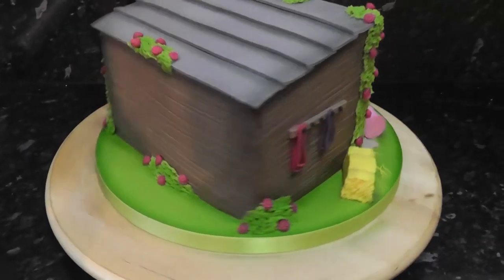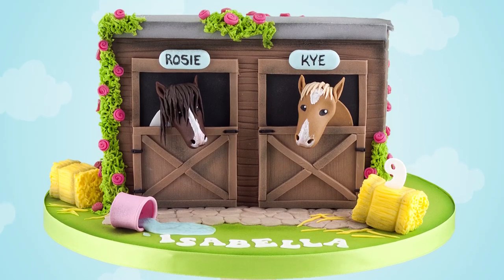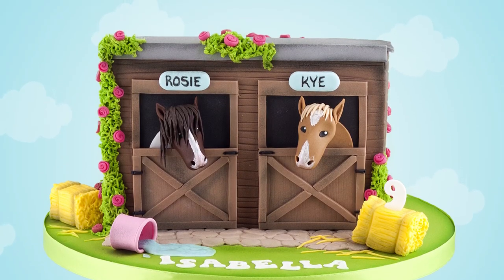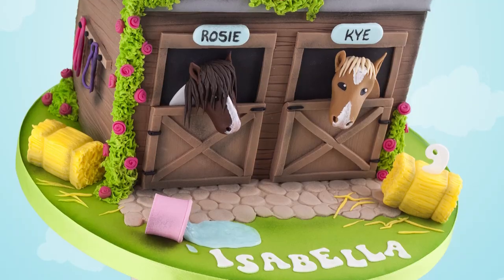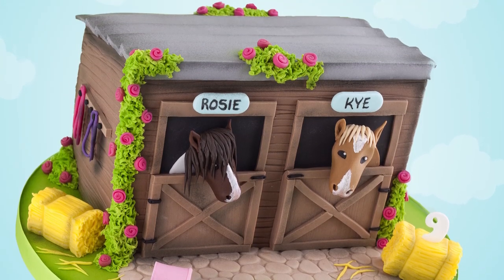That's it, all done! A simple but effective cake for any horse lover, which you can personalise to their own horses. If you've made any cakes from my tutorials, feel free to tag me over on Instagram. My link is in the description box. Thanks, guys. Bye.